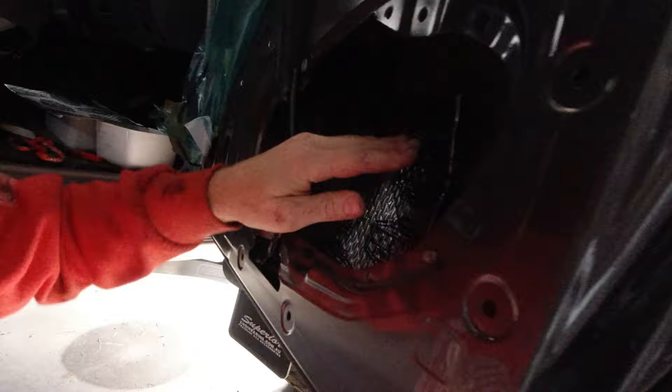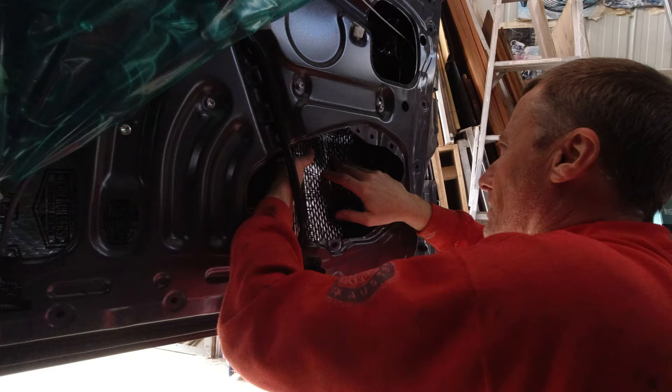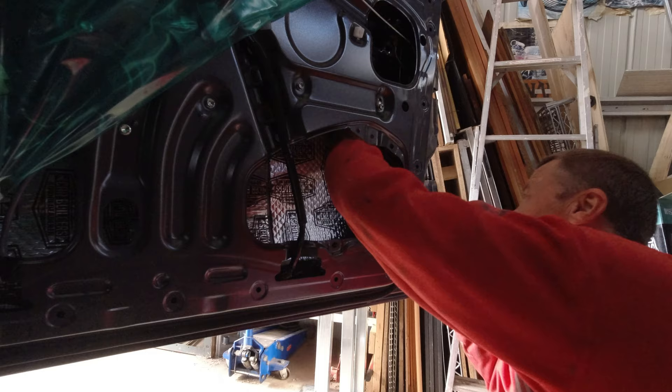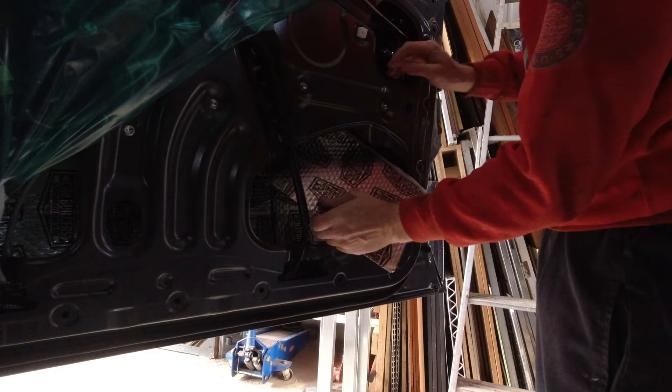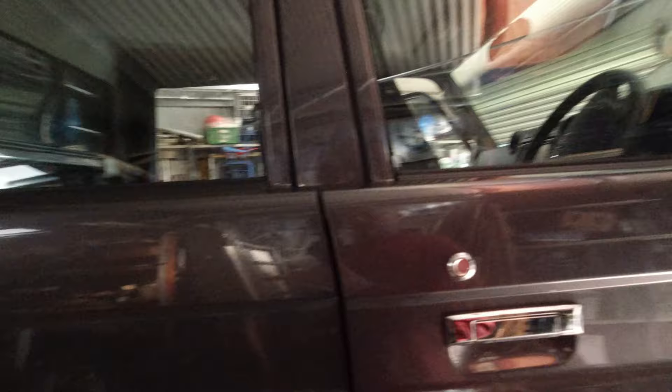I just cut it to size and then slide it in with the backing still on, then peel it off when it's in there - it's just easier that way, it doesn't stick to everything on the way in. You can notice the sound difference already, which is nice. Just finished the driver's door - see if you can hear this.